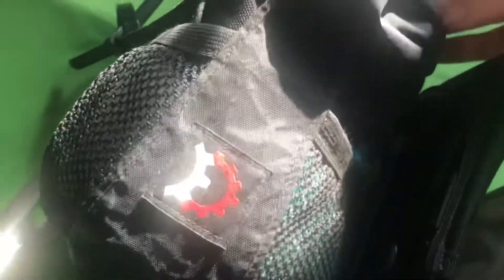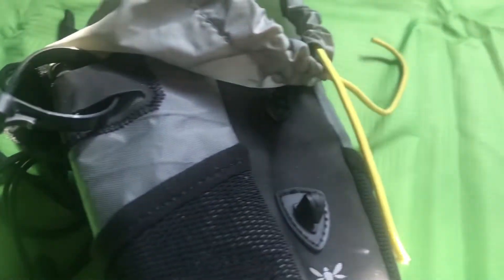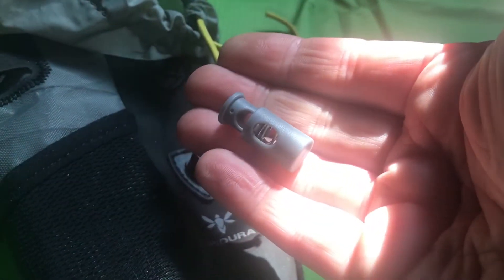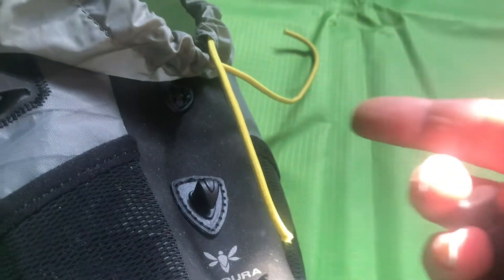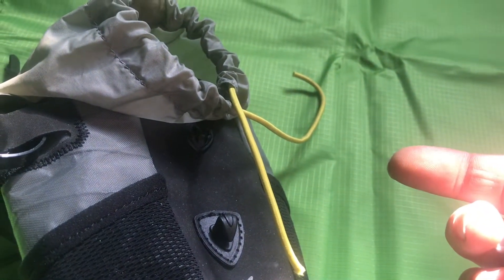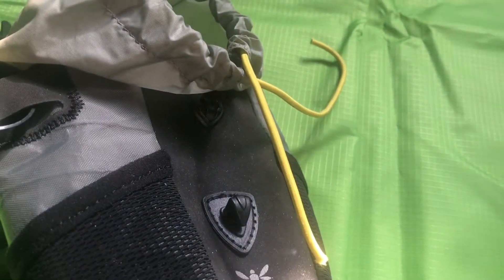Pull them outside — there we go. My Revelate feed bag there, with the toggle, or whatever you want to call it, on the top. Basically all we're going to do is slide whatever you've got lying around onto that piece of elastic and tie a knot in the end. I'm one-handed filming so that means cut.